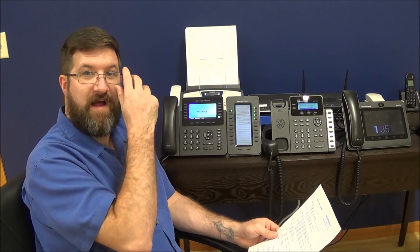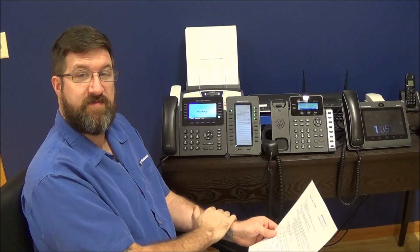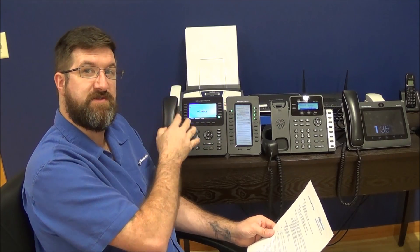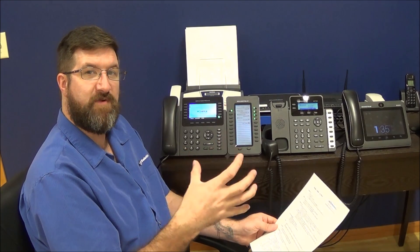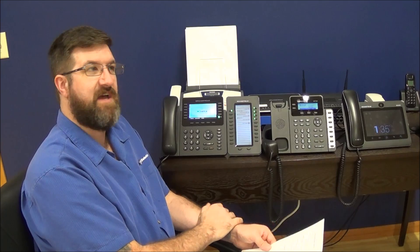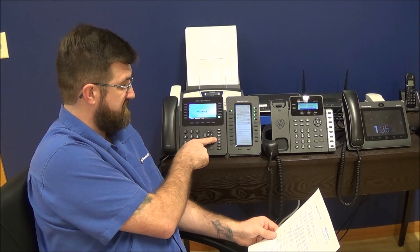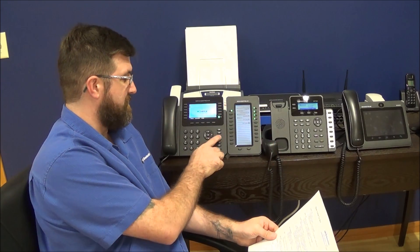Now we're going to go over how to do a conference call from the phone. There are two different kinds: one is hosted by the phone, and there can be three callers — you, the first person you're talking to, and you can add in a third person. The other type uses the phone system itself to host the call, where everybody calls into a certain extension and you can have up to 20 people on at a time. We're going to go over just the phone-hosted version. On the phone is a button with what looks like three heads on it — that's your three-way call button.